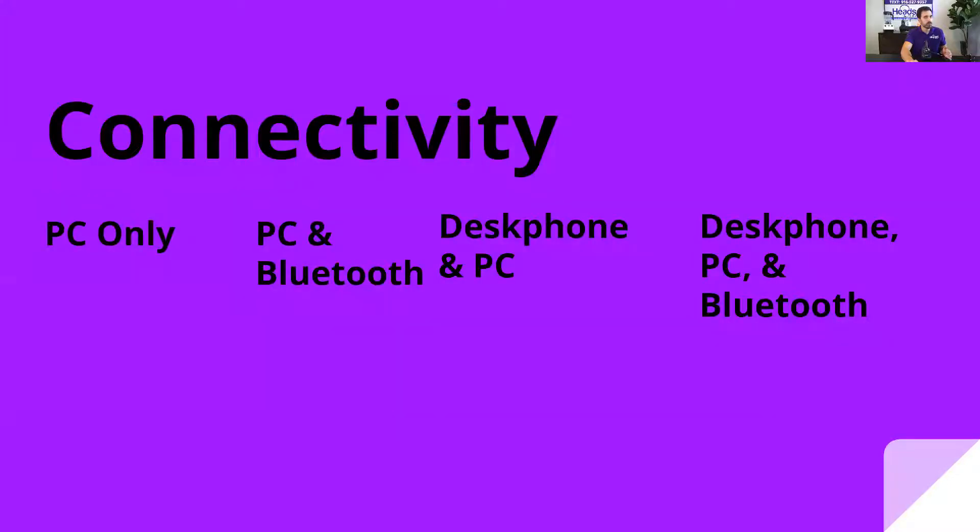You have to decide what connectivity options you want. You can do PC only, PC with Bluetooth connectivity, your traditional corded desk phones like Polycom, Yealink, Grandstream and also your softphone. Or you could do desk phone, PC and Bluetooth — all three devices connected to one base.